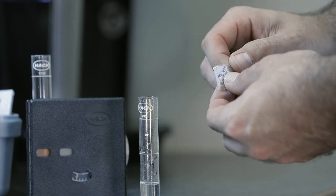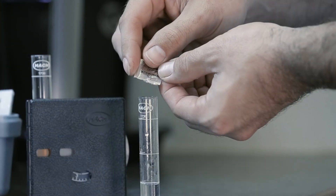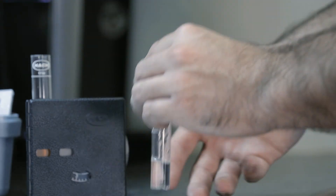In order to test for iron, please use the included iron powder pillows. Simply remove the top, pour the powder into the vial, and then shake.